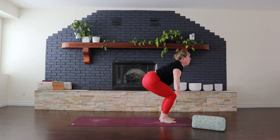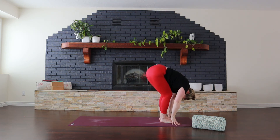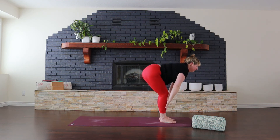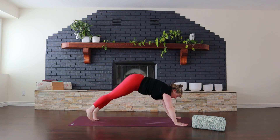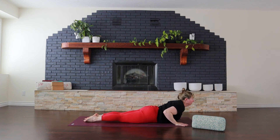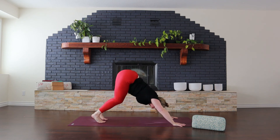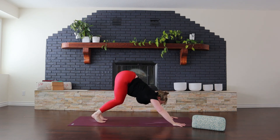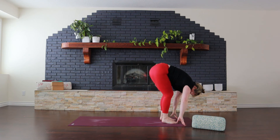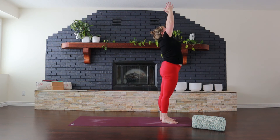Inhale, big breath. Come all the way up. Aiming to keep a fairly steady rhythm, a fairly steady pace. Inhale, come all the way up. Taking our fifth one here.